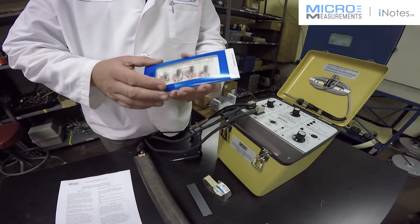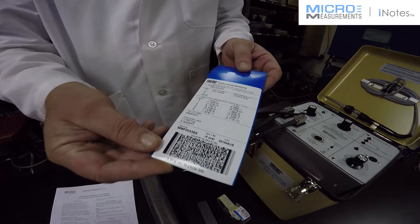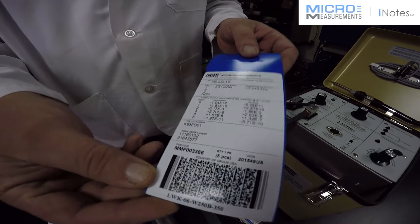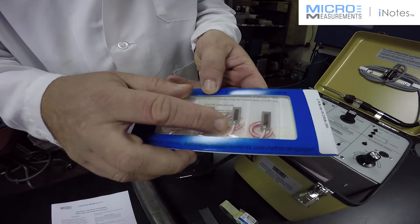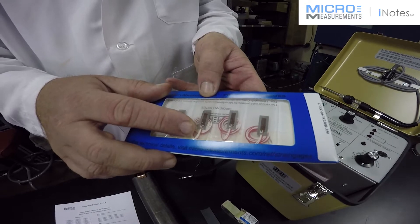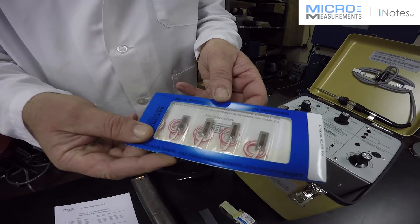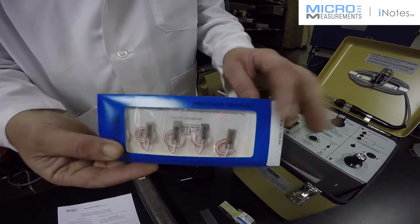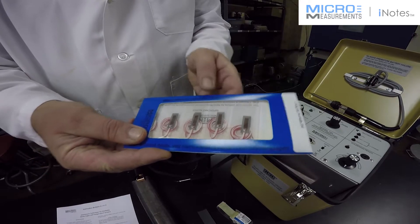Let me talk first about the string gauges. This particular series that I have here is LWK, and to show you the back here, these are pre-cabled gauges. They have about 10 inches of a Teflon insulated cable. They're good up to 500 degrees Fahrenheit, and you can weld these to stainless steel, steel, even titanium — those are probably the most common uses for this type of weldable string gauge.